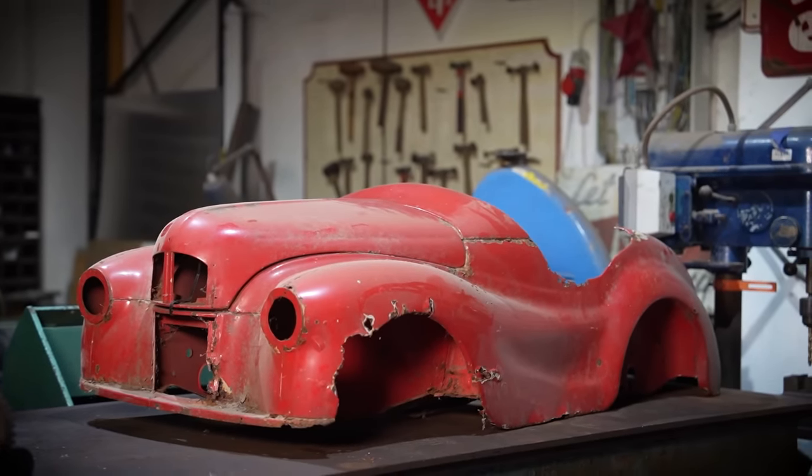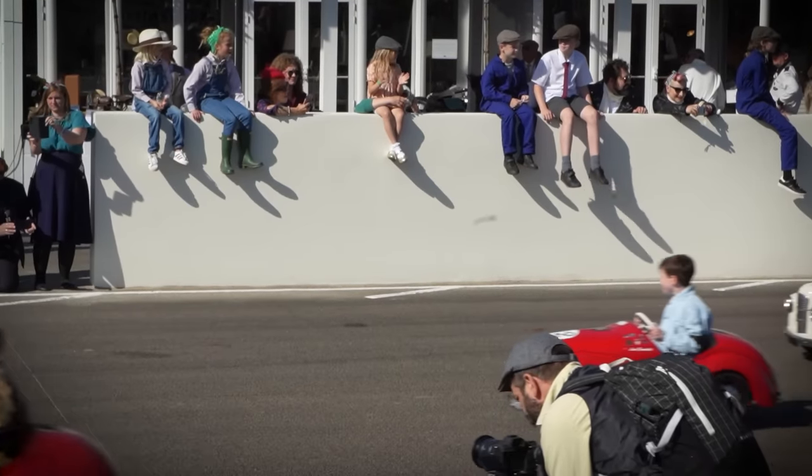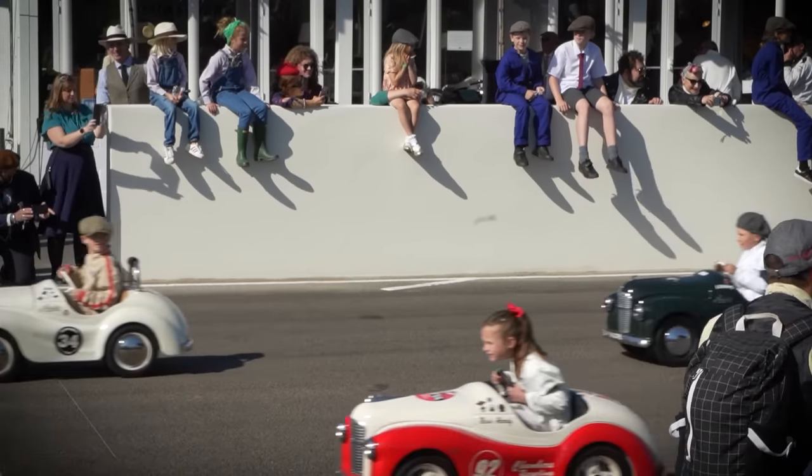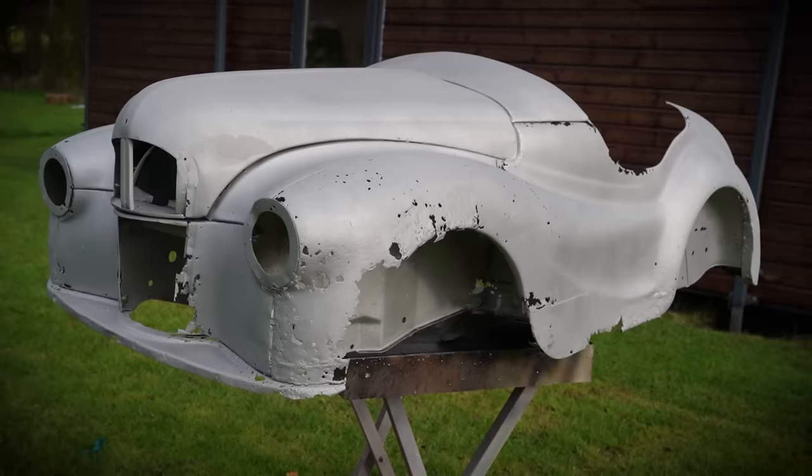We're starting a new project. This little J40 has been hanging on the wall in the workshop for years. Having a little J40 race at Goodwood Revival is as prestigious as having a car race at Goodwood Revival. And you know what's going to happen first - I'm going to take this and get it sandblasted. I know it wasn't great and I knew it was going to be bad, but this sucks.